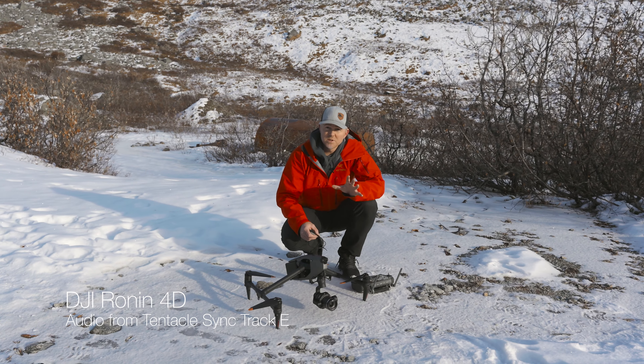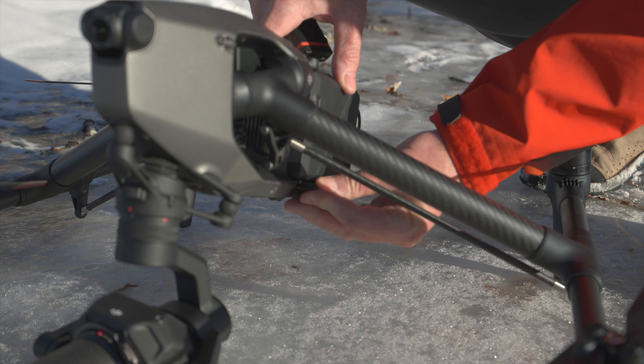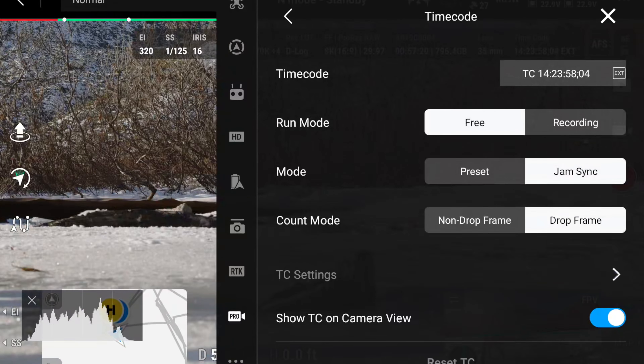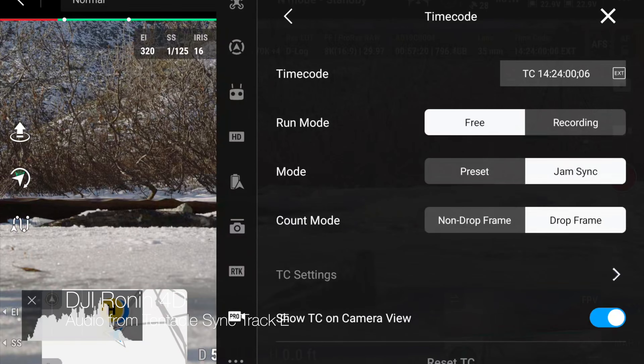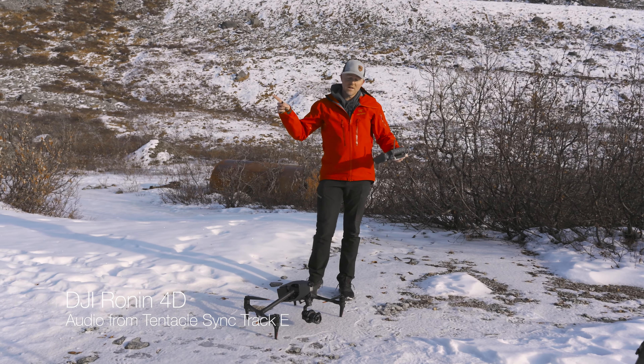One of the features included in the Inspire 3 that I'm most excited about is timecode. Timecode is super easy — I have a Tentacle Sync here, there's a little 3.5mm jack, you plug it in, it updates the timecode. From this point on, everything recorded with the Ronin 4D, the Inspire 3, and my Tentacle Track E will all be synced via timecode.